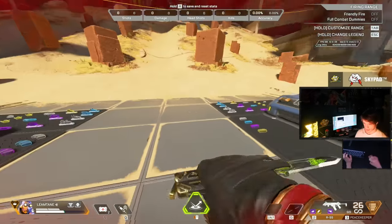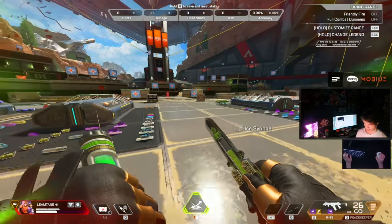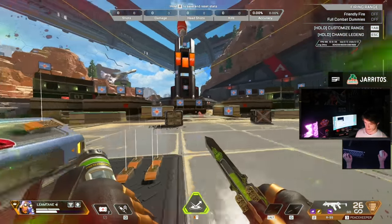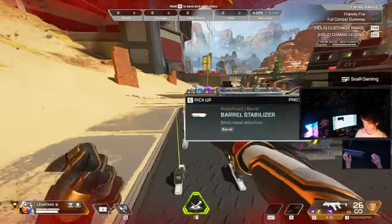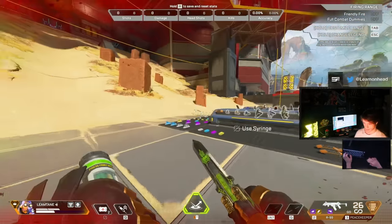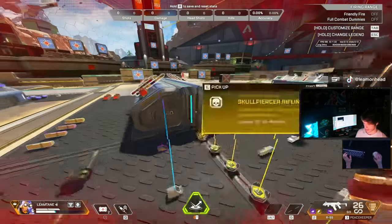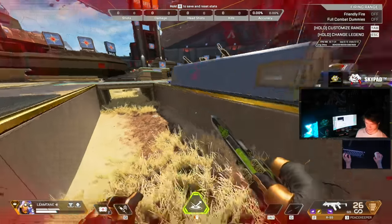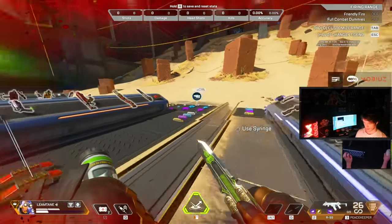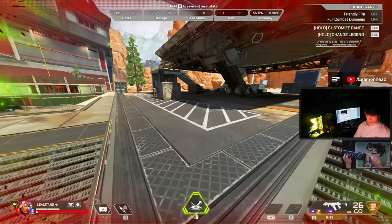I let off everything except my crouch key when tap strafing. Holding crouch lets you land and continuously do bunny hops, and you preserve more momentum staying at a faster speed. You can tap strafe without crouch but it feels better with it. You'll see me holding crouch in crazy lurch strafe combos - I'll show those in a bit.